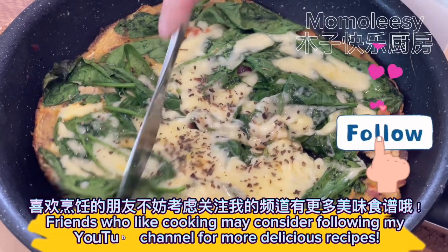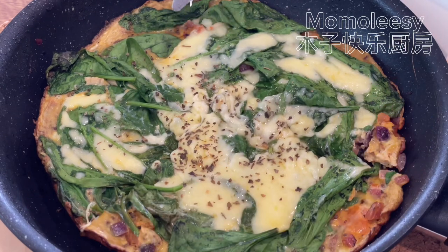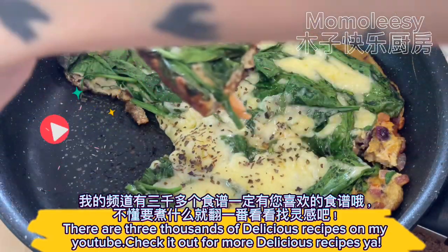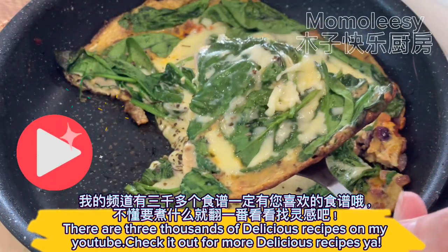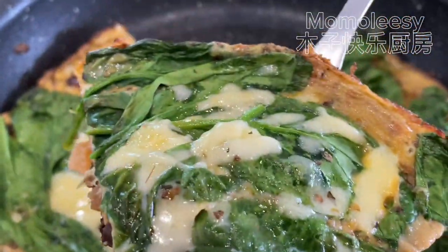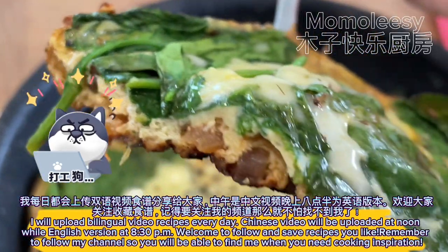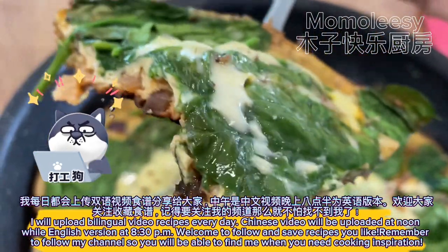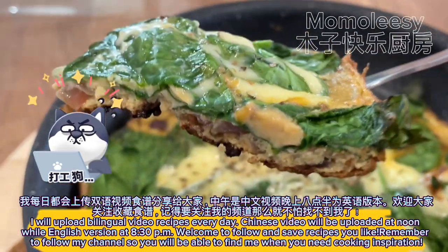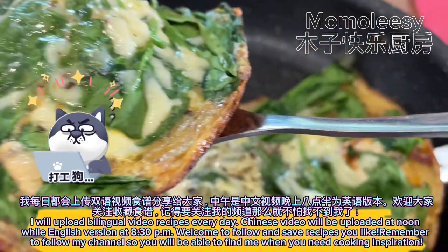Friends who like cooking may consider following my YouTube channel for more delicious recipes. There are thousands of delicious recipes on my YouTube — check it out! I upload bilingual video recipes every day: the Chinese version at noon and the English version at 8:30pm. Welcome to follow and save recipes you like. Remember to follow my channel so you'll be able to find me when you need cooking inspiration.